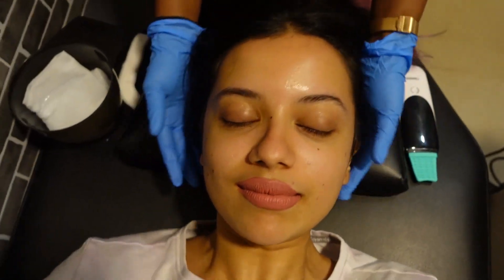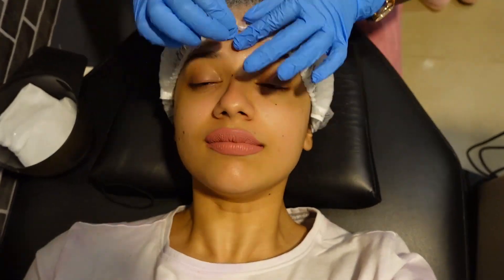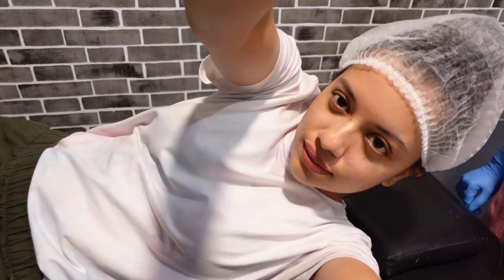So they started off by tying my hair up and then putting a hair cap on so my face is clear. And this is me adjusting my camera and praying that it doesn't fall off. Spoiler alert — it did.